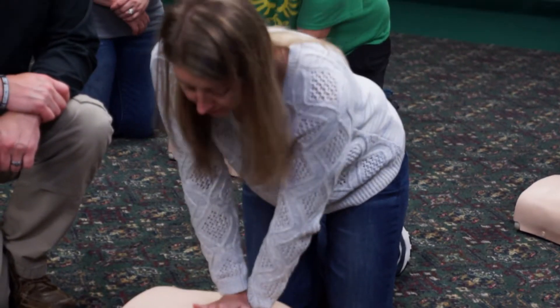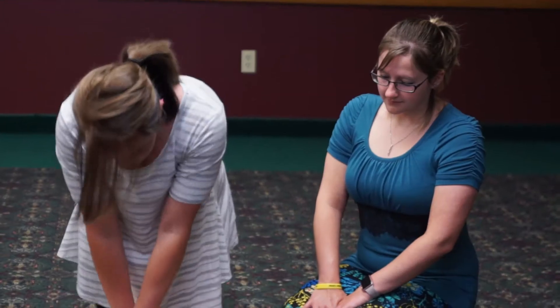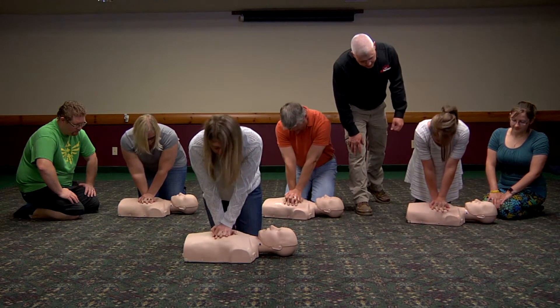Why do you use the Preston mannequin with the blue monitor? This mannequin gives us and the student immediate feedback on the quality of their compressions. When they're doing it correctly, both myself and the student can see their depth and rate are hitting the target goals. One built-in advantage is that from a distance I can see when the student is doing compressions correctly, which reduces their anxiety so the instructor doesn't have to stand directly over them. Bottom line, what we're trying to achieve is high-quality compressions, and the Preston mannequins give us as instructors the ability to see that those compressions are being delivered accurately.